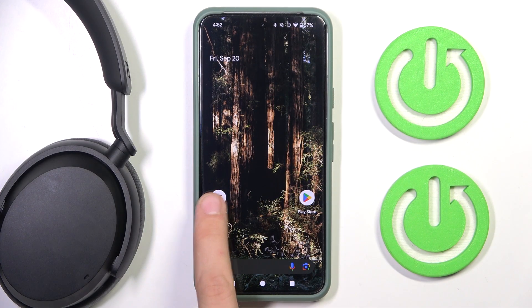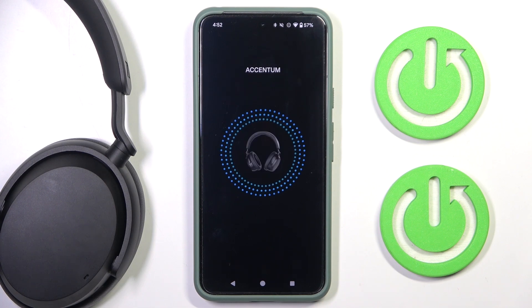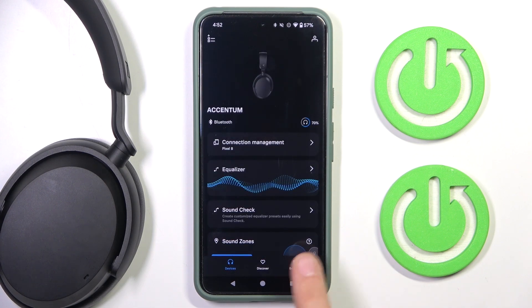First you have to go into the app. Now we have to wait a moment until we connect with our headphones. Now we have to click Settings.